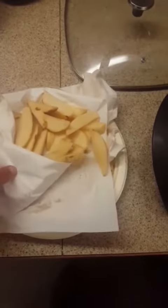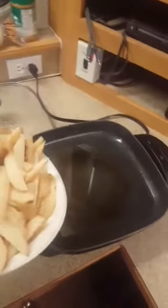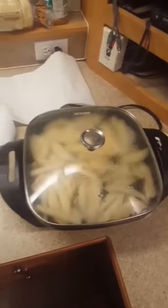I've got my grill preheating. Wedges are gonna take longer than the chicken will, so I'm gonna get these patted dry, get the oil nice and hot in the pan, and get those fired up. We'll let those fry up for a couple minutes, then get our chicken on the grill.